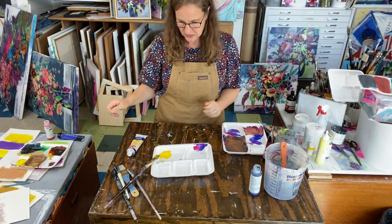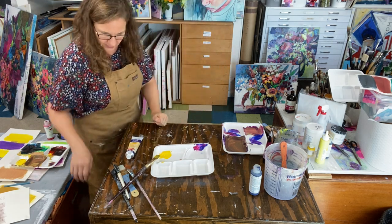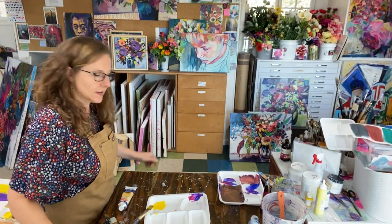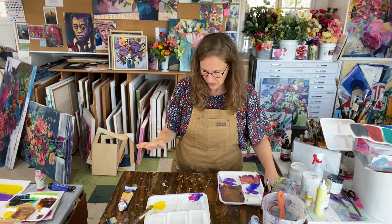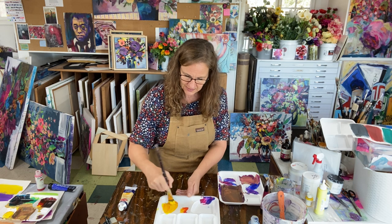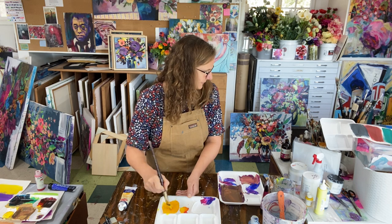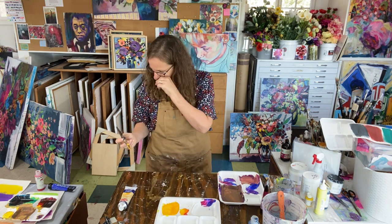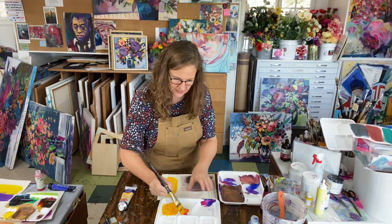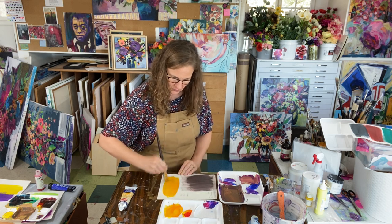We're going to do a yellow-orange and a blue-violet this time. I'm going to start with my yellow and add a very small amount of red to get to my yellow-orange. I'll paint my swatch — let's see, maybe a little bit more red for my yellow-orange.